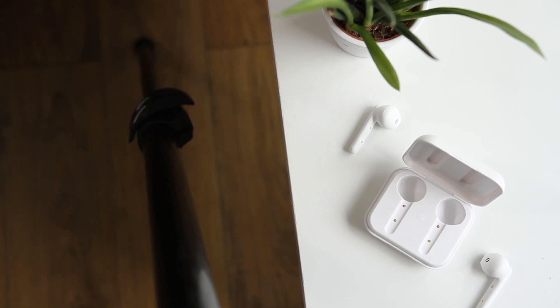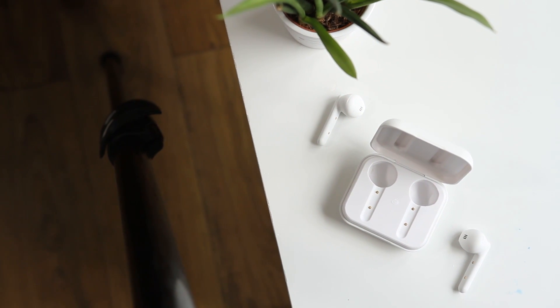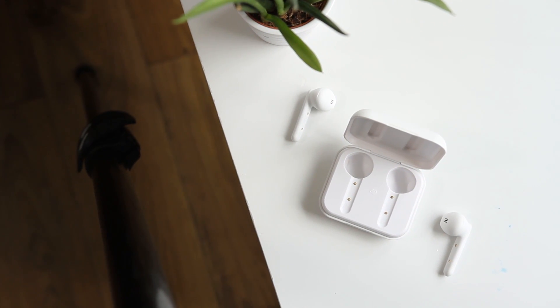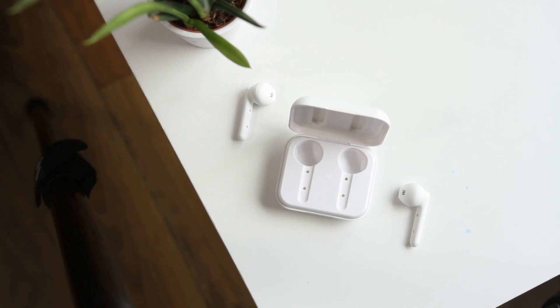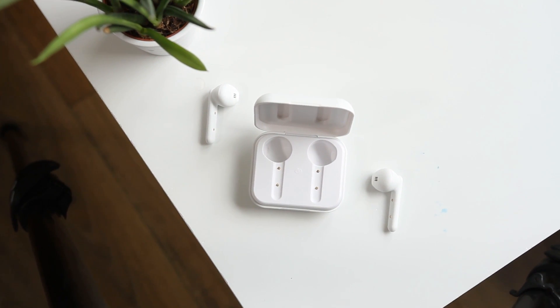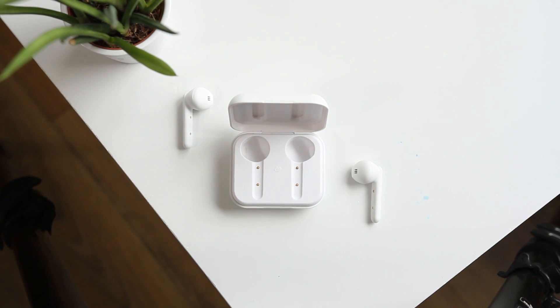Also, it's 2019, so it would be nice to see a USB-C charging port on this case, especially as these are a mid-range pair of earbuds. Of course, it's not a deal breaker, but it would be nice to see a pair of earbuds at this price tag embracing the latest and greatest.